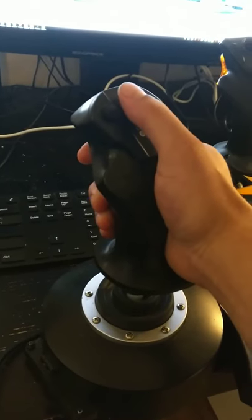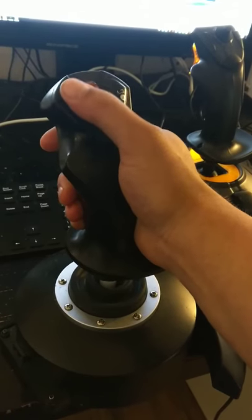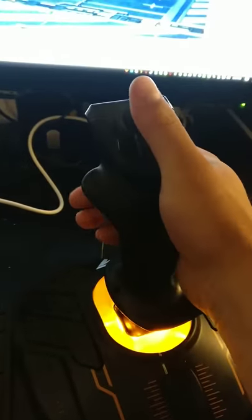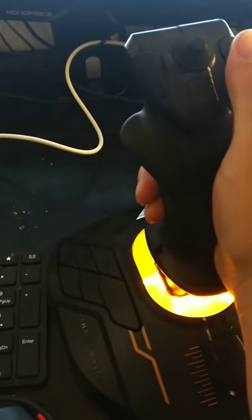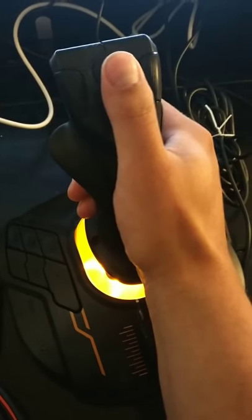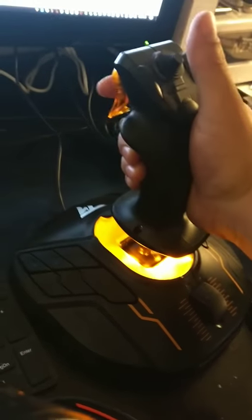On the T-Flight X, if I have my hand resting on the bottom, my thumb can hit the point of view switch, the buttons, the trigger, and there's also a front button it can hit. On the 1600M, if my hand is resting on the bottom, I can hit the trigger fine and the three buttons, although I can only hit the bottom one, and I can move the point of view switch sideways and kind of up and down, but it's definitely a stretch.